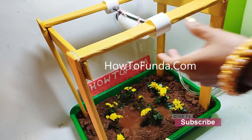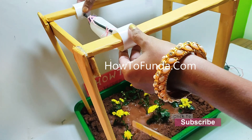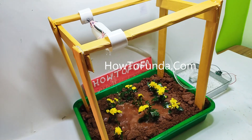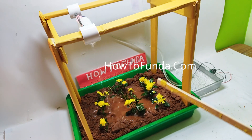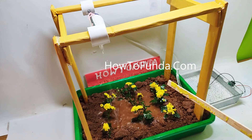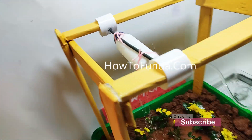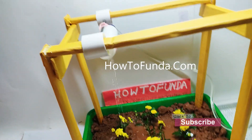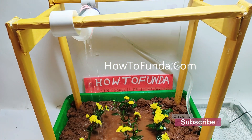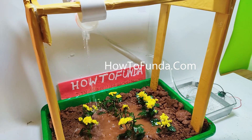It is a very easy method. Even if you have a bigger size of land, you can use this simple method to supply water to all the plants with fewer laborers in your agriculture field. I hope this model was very useful and interesting for you. If you really like this video, please give it a thumbs up, and if you're not subscribed, do subscribe. Thanks for watching — bye for now, take care.